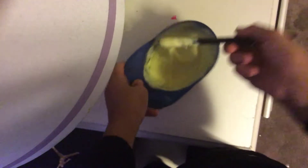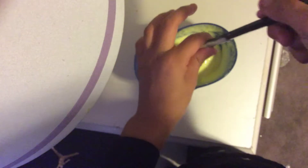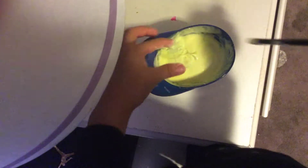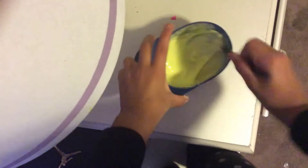Right here you can tell it's still a little bit sticky, so I'm gonna add a little bit more activator. This part you need to just add a little bit at a time, because if you over-activate it it's gonna be very hard, you know what I'm saying? You don't want that — you want a nice feeling slime. So all you gotta do is keep mixing. This is kind of like a workout though.